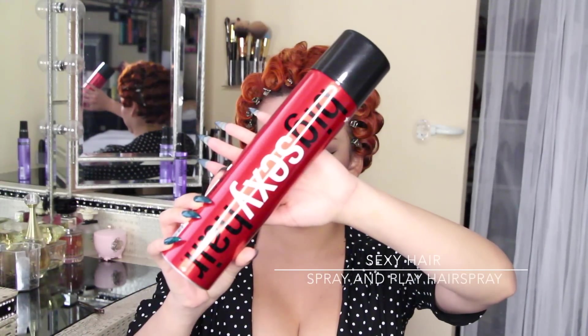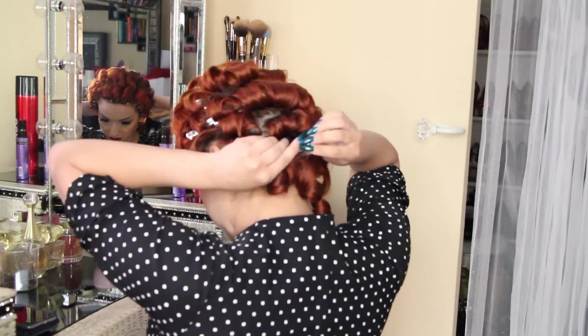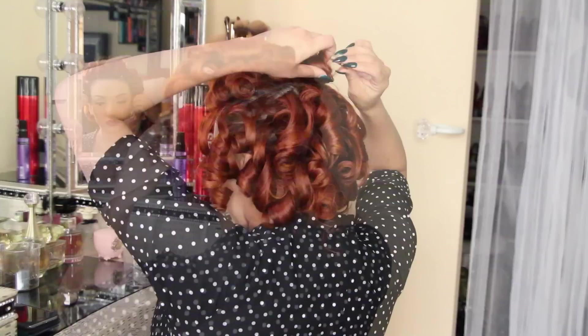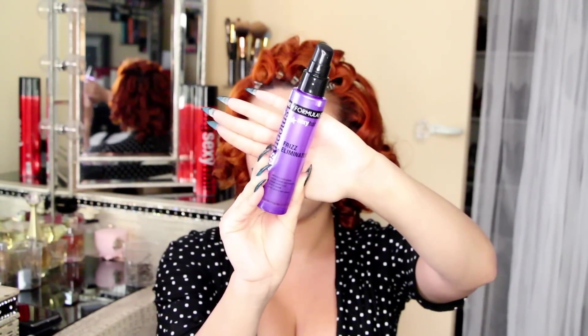I'm taking my Big Sexy Hair Spray and Play hairspray — this one is really good because it has a super strong hold, and that's absolutely what we're going to need for this look. Once everything's cooled down — I keep my curls pinned for about 45 minutes while I'm doing my makeup — I take all the pins out and run my fingers through to break up the curls. Then I'm taking my Sexy Hair Frizz Eliminator and spraying about three or four pumps. This is going to give your hair a nice shine and eliminate all the frizzies you'll get when brushing your hair out.